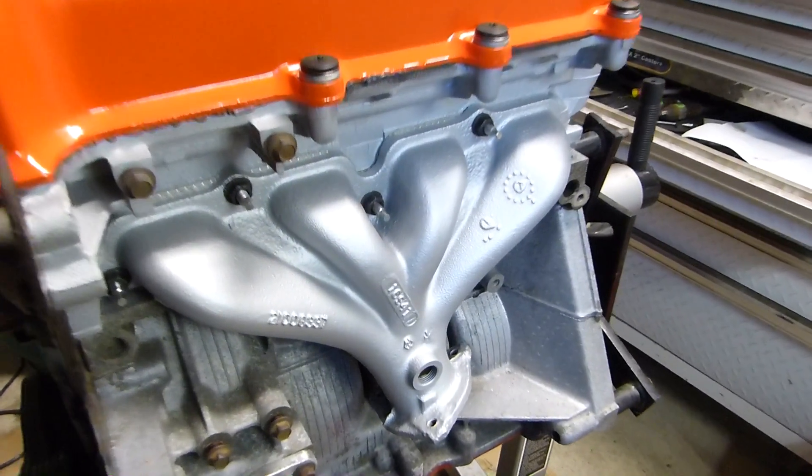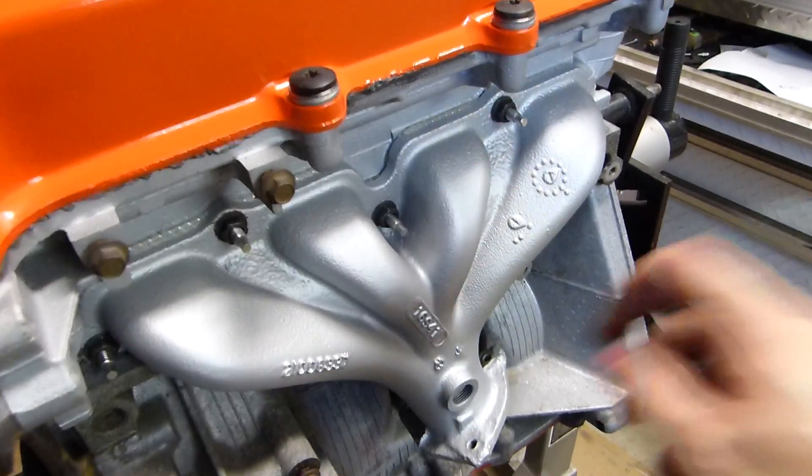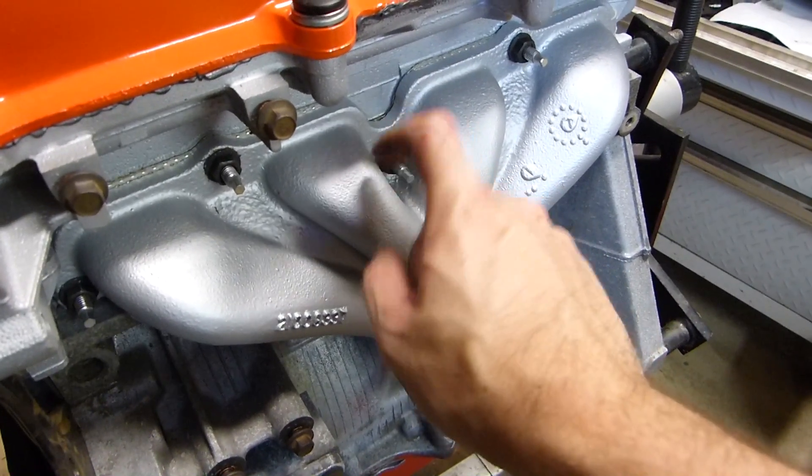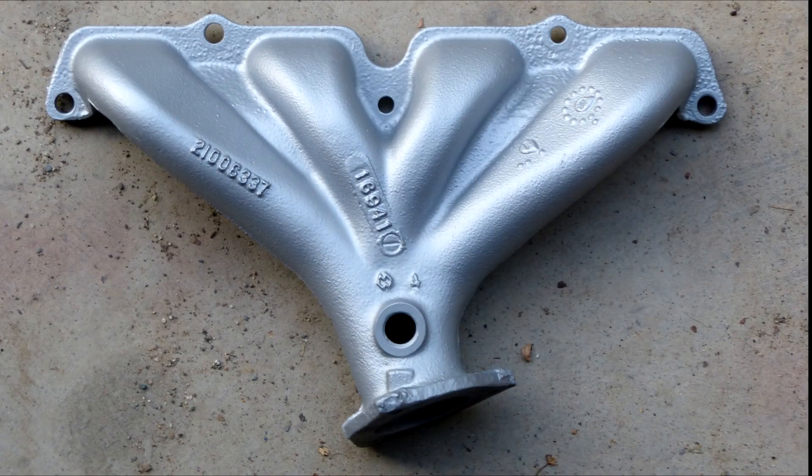And here's our final product after it's been cured. This is the exhaust manifold — before the paint was soft, it's really hardened up now. Hopefully it'll hold up to the test of time.